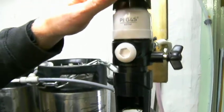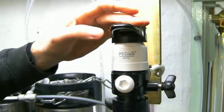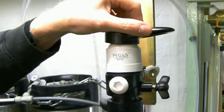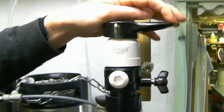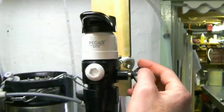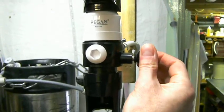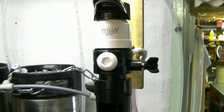This is the two-function tap which enables you to fill by tipping it up, and to purge the gas bottles by rotating 90 degrees and tipping it up that way. This is the pressure release valve which enables you to release the carbon dioxide pressure, which will release the flow of beer into your bottle.